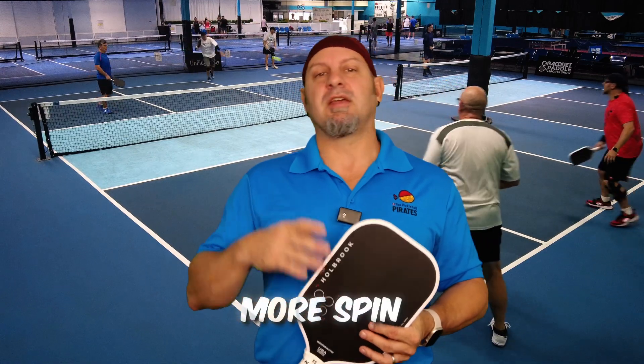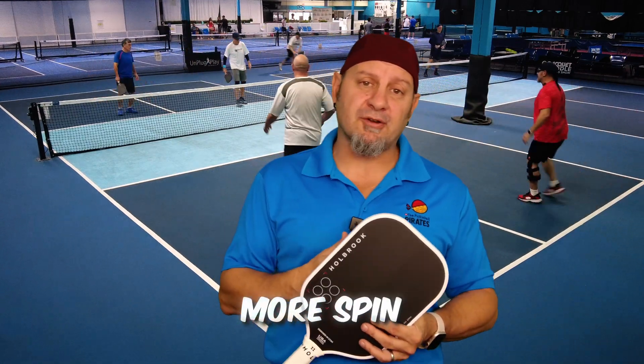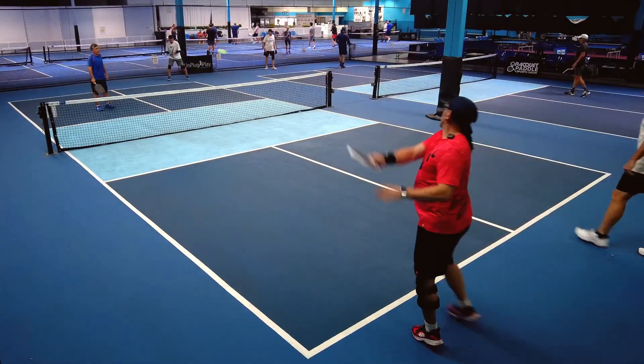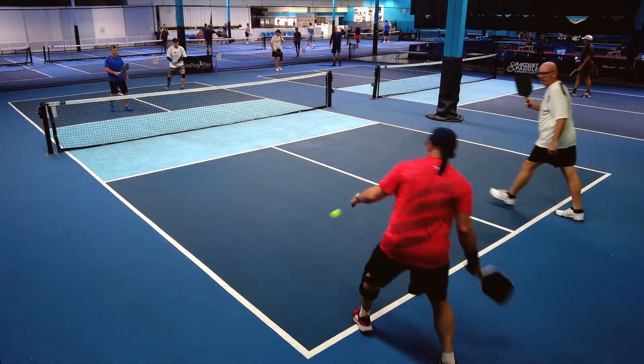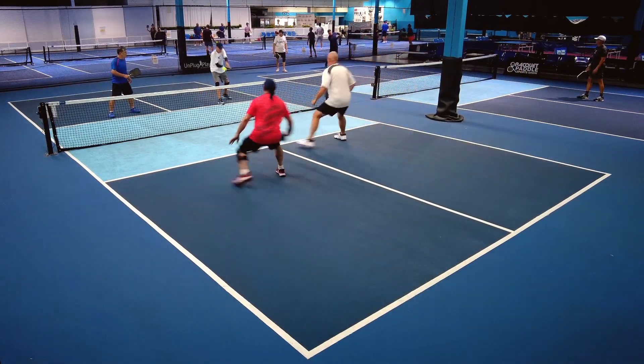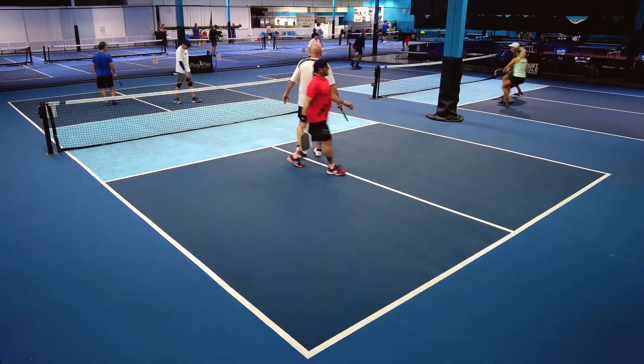Because of this carbon fiber pattern, this has way more spin than the original. Really good spin with this paddle. I'm dialing in a little bit better — good third shot drop, I'm able to get myself to the kitchen, and then there's a little bit of the power. This is a really good upgrade as far as that goes.